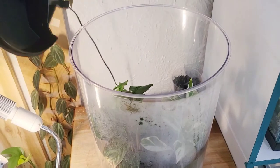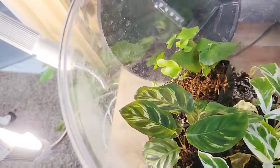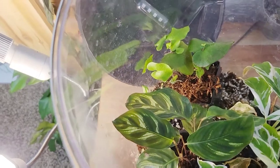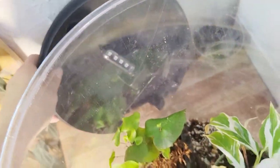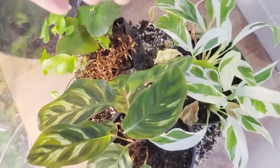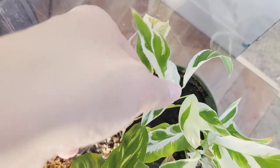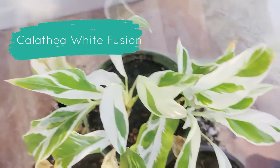Let's come over here and check out these Calatheas. This area is struggling a little bit because I put a new grow light here and it's a little bit stronger than it was. It likes the window light better, honestly, than this grow light, but this is where it's got to be for now. This is my Calathea white fusion — it's pushing out beautiful new foliage. Let me see if I can get you in here a little bit better.